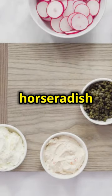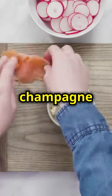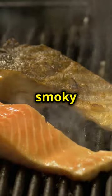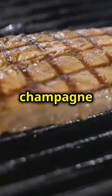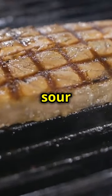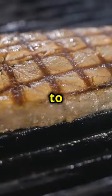While the salmon is cooking, prepare the zesty horseradish sauce. Mix together sour cream, mayo, capers, horseradish, Dijon mustard and champagne vinegar. This sauce is the perfect complement to the rich, smoky flavour of the grilled salmon, adding a tangy and slightly spicy kick. The capers add a briny touch, while the champagne vinegar provides a subtle acidity that balances the creaminess of the sour cream and mayo. The horseradish gives the sauce a zesty punch, making it a delightful addition to the dish.